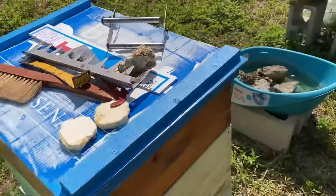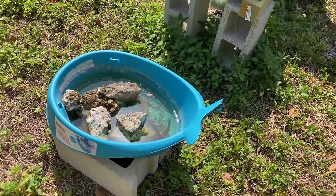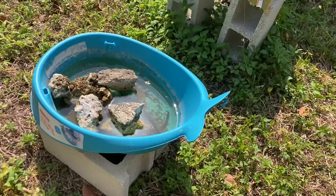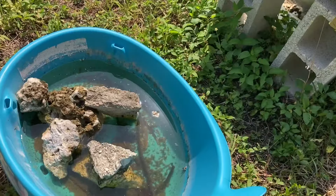This is our water source. Don't forget to give your bees plenty of water. This is all rainwater that I capture and pour in there. They just seem to like it better when it looks like crap, so I'll leave it.